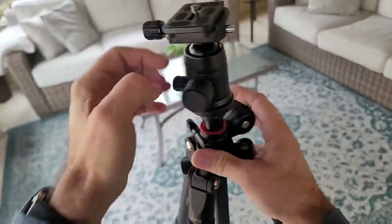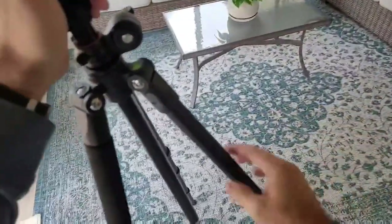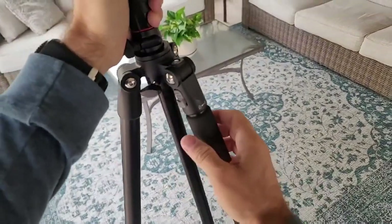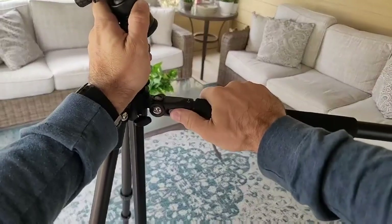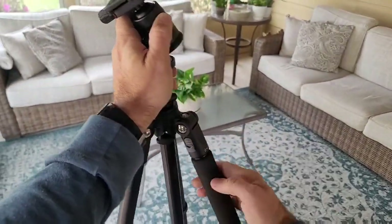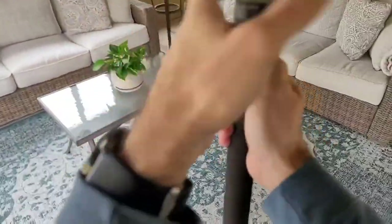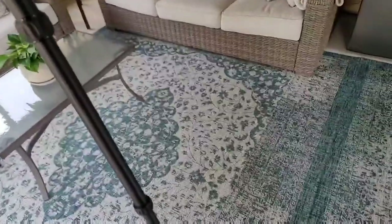One of the coolest functions is you can actually unscrew this whole head and then unscrew one of these legs — you can see it's padded with a padded handle. You can actually unscrew this lock. I should also mention the legs have multiple positions as well — you can pull down on the pins and extend the legs even wider. If you need a really wide stable stance, there are three positions it locks into. But this leg you can unscrew and actually use as a monopod for your camera. Screw that head on there and now you've got a single-stick monopod.